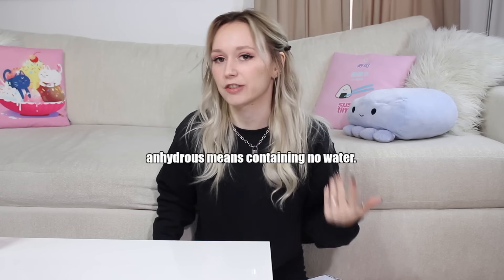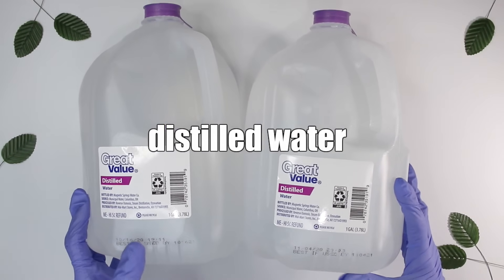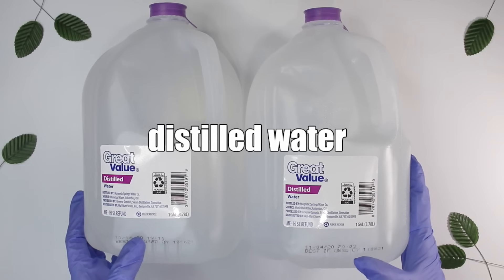This list is in no special order. First off, number one thing you need to make basically everything other than anhydrous products is distilled water — it has to be distilled, not purified. You can get distilled water from Target, Walmart, Meijer, Kroger, Vons if you're in California, Publix if you're in Florida — wherever you get your groceries. If you're in different countries like India, I'm not sure what you do about that, but you need distilled water, not purified water.